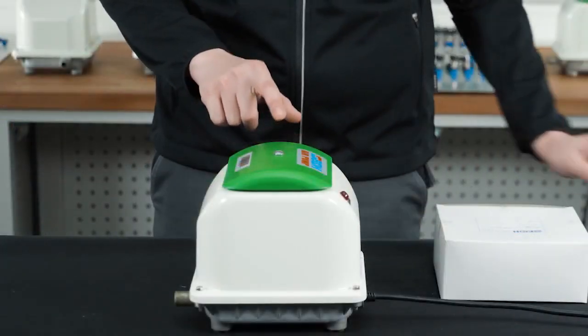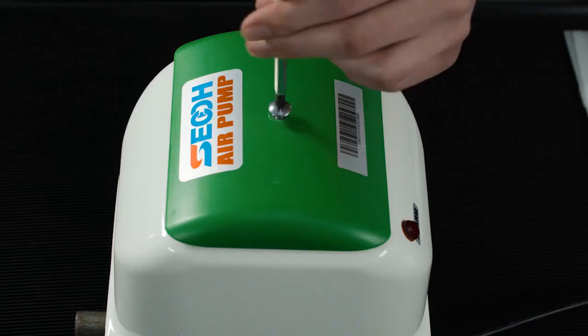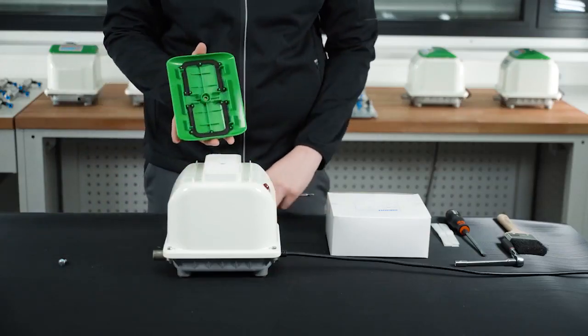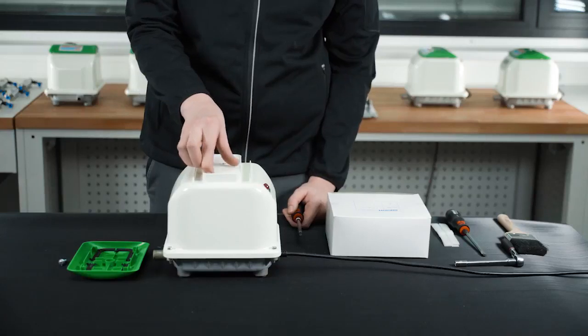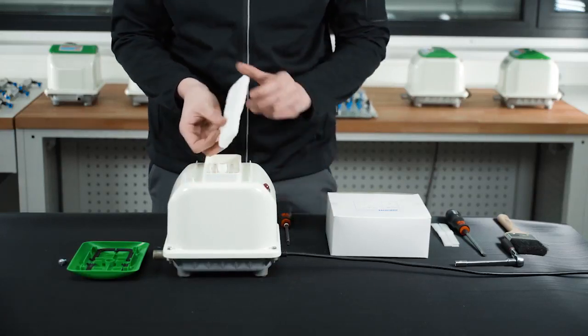Gaining access to the filter compartment of a SECO pump is a very simple process. Simply undo the single screw located centrally on the top cover and then pull up the cover. Once up, the filter compartment is visible. Pull out the filter and check the gaskets in the lid. It's a good idea to do this once every three to four months.